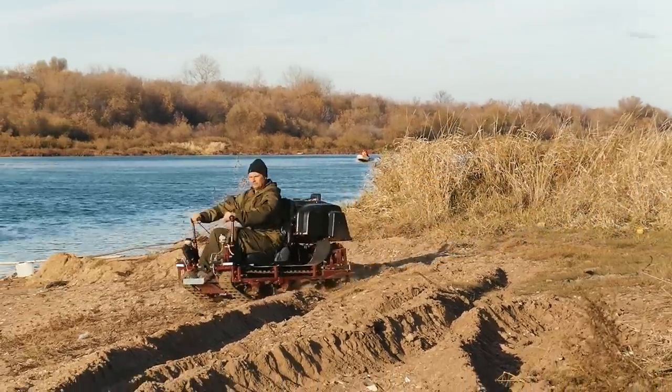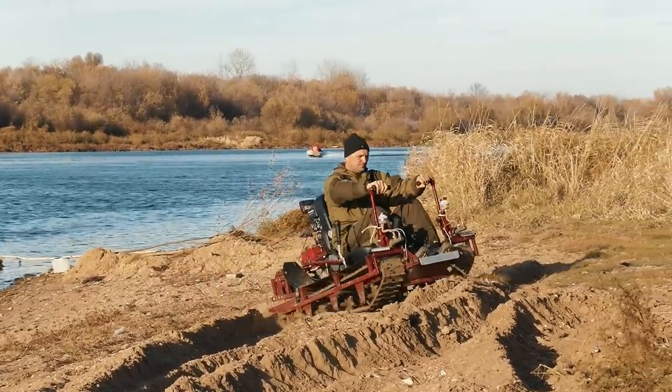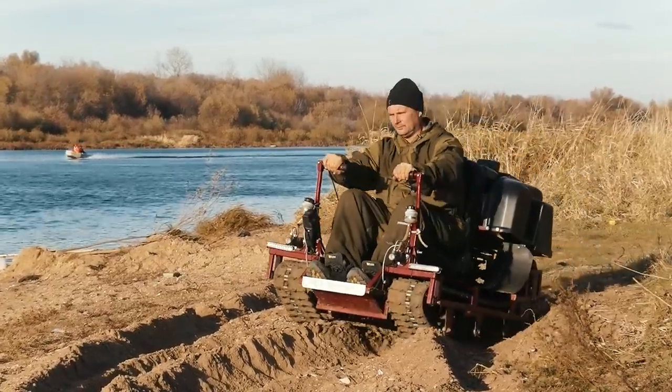And now let's test the vehicle on loose sand. While it crawls along here, I want to mention that there are serially produced similar vehicles by the Austrian company Metrotec and their machine called the Tizze.